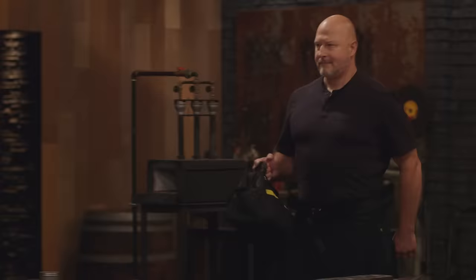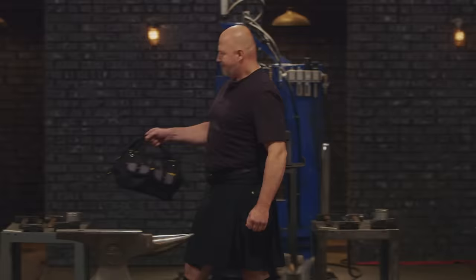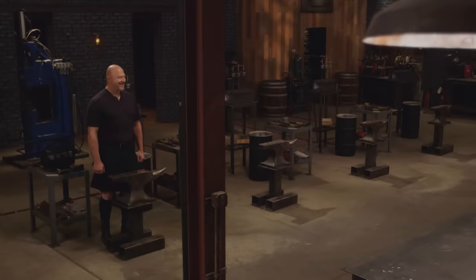My name is John Summerhill. I have probably made about 15 knives from start to finish. I am a high school assistant principal, so every day is an adventure. I'm ready for anything that's coming at me, and I look forward to trying to adapt and beat those odds.